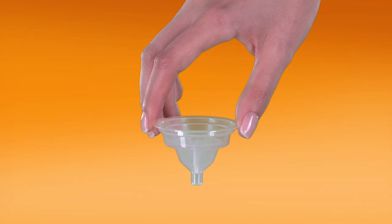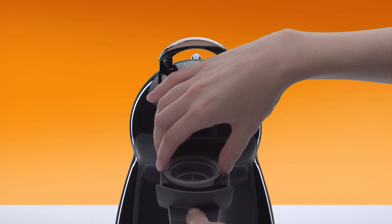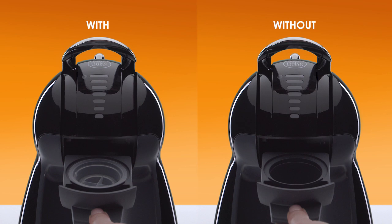Take the rinsing tool. It helps drive the water flow during the descaling process. If you don't have it, don't worry — you can still descale Genio.